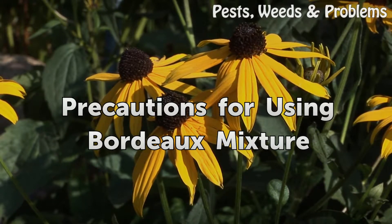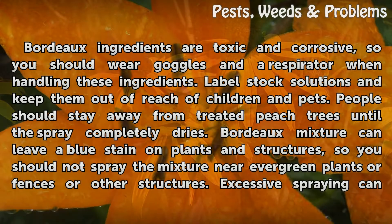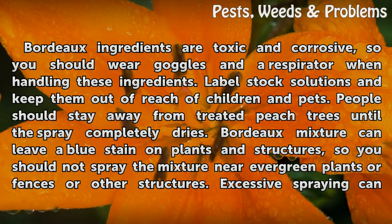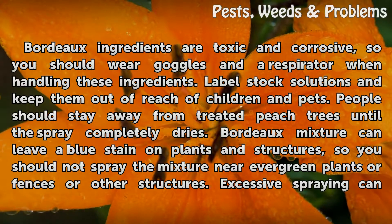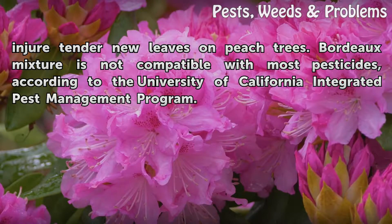Precautions for Using Bordeaux Mixture. Bordeaux ingredients are toxic and corrosive, so you should wear goggles and a respirator when handling these ingredients. Label stock solutions and keep them out of reach of children and pets. People should stay away from treated peach trees until the spray completely dries. Bordeaux Mixture can leave a blue stain on plants and structures, so you should not spray the mixture near evergreen plants or fences or other structures. Excessive spraying can injure tender new leaves on peach trees. Bordeaux Mixture is not compatible with most pesticides, according to the University of California Integrated Pest Management Program.